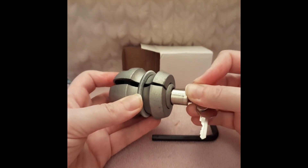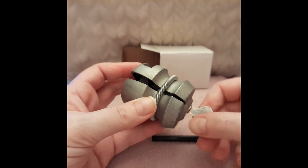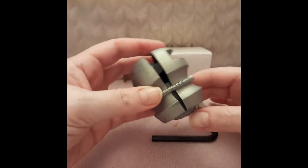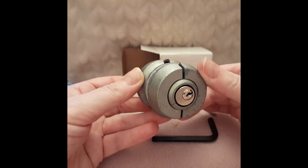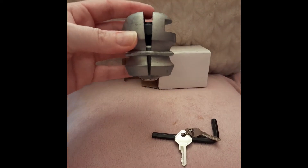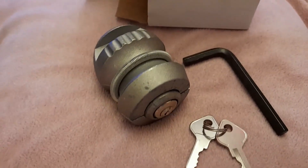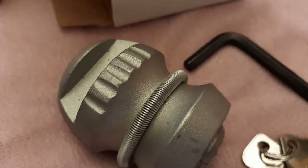The hitch can no longer be attached to a tow vehicle as the lock prevents the tow ball from fitting. It can only be removed by unlocking and unscrewing the lock with the Allen key to allow the lock to be removed, and then the hitch can be attached to the tow vehicle.